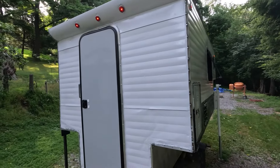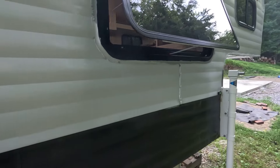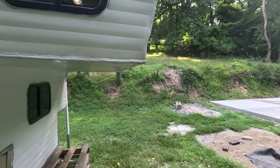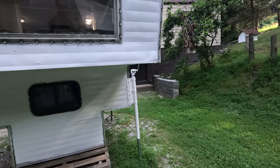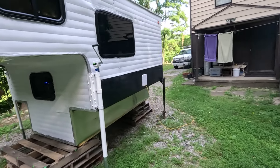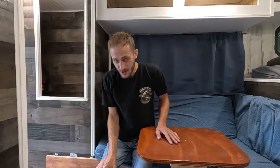I haven't done too much on the outside. I put a really thin coat of paint on the top just to brighten it up a little bit and make it not look so old. I've done so much work to it, I just wanted to brighten it up a little bit.